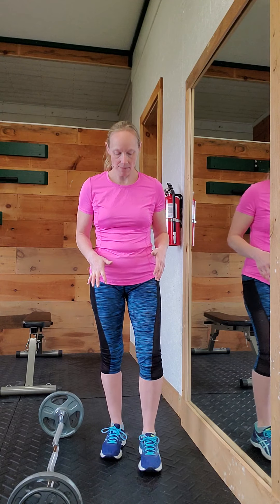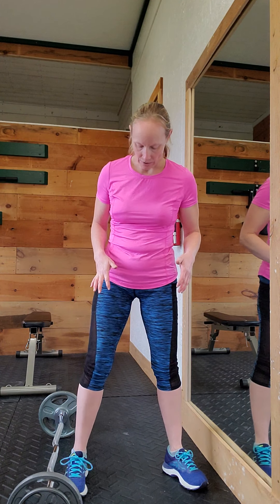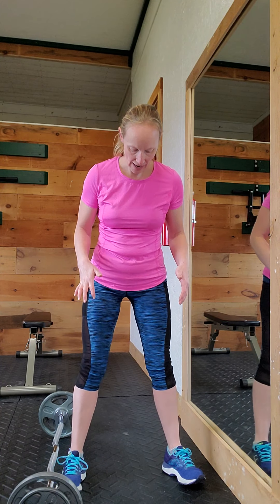For a long time I was doing them with a little bit wider stance with my feet pointing out. I've changed that to a little bit more of a narrow stance with my feet pointing straight ahead. Now I don't have as much range of motion in this stance, which is fine — I'm working on that. It's always a work in progress, right?